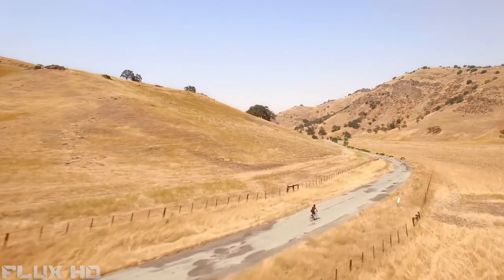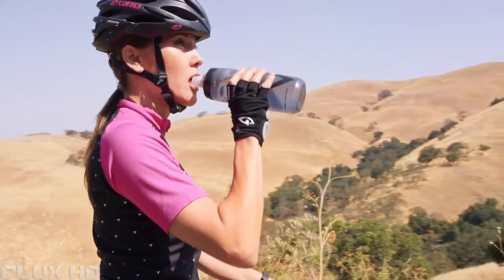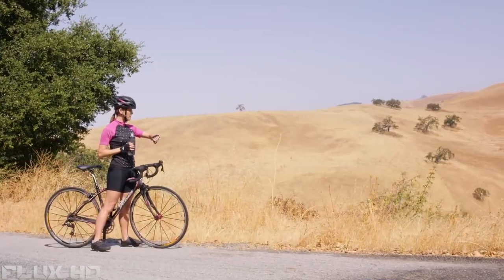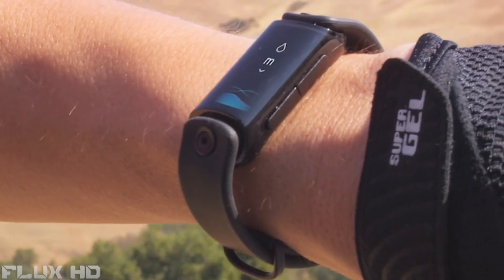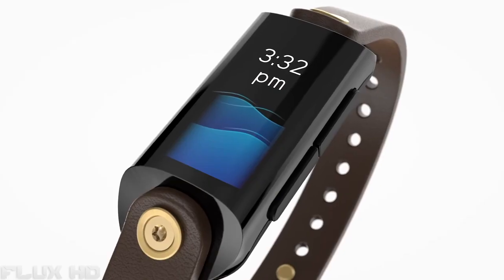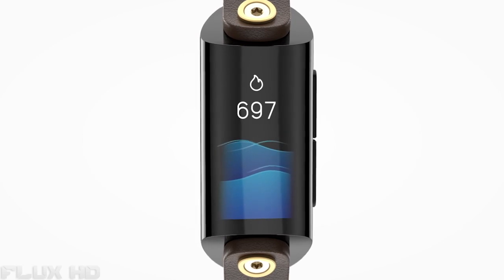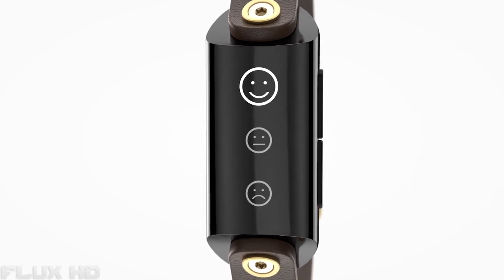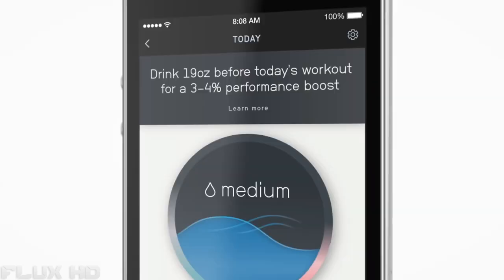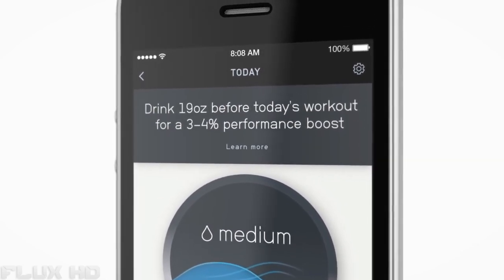When we're properly hydrated, we feel better, think better, look better — we just are better. Level is not just another fitness tracker. It is the first and only wearable to measure your hydration, letting you know precisely how much water you need to feel and perform your best. Level also measures your heart rate, sleep quality, calories, activity, and mood, and can integrate all of that information to show you what kind of improvements you can see both in your sleep and during exercise.